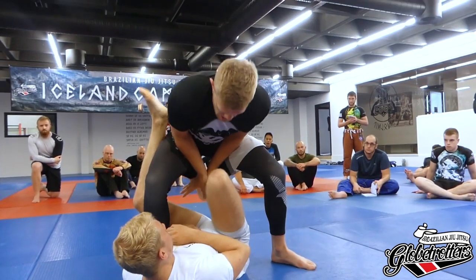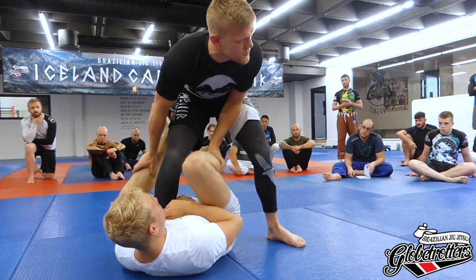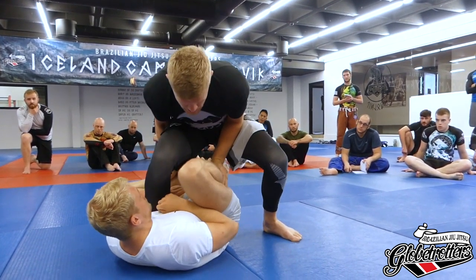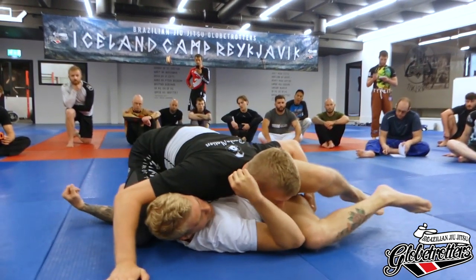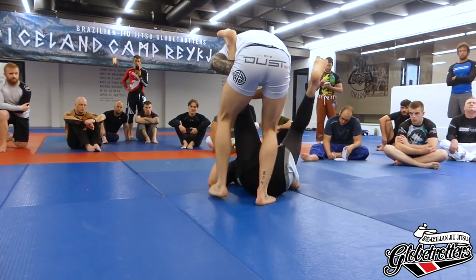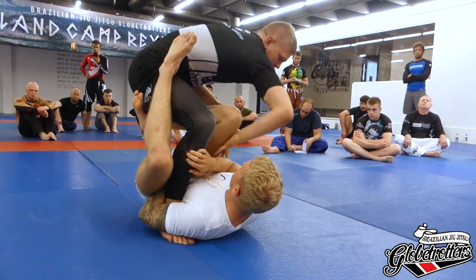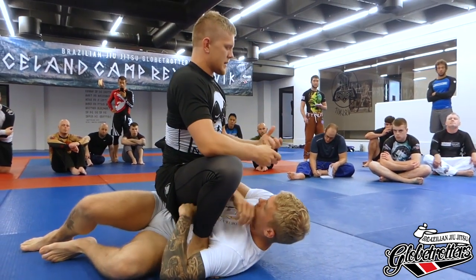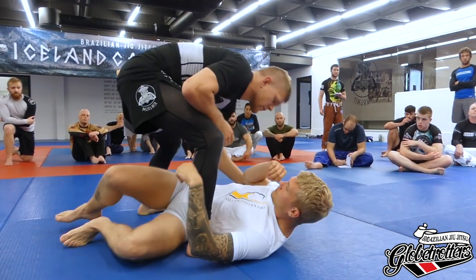From there we have two attacking options to pass the guard. Number one being the back step — really good. So I can just push down, back step, go in, try to keep low, and pass. Or secondly, he wraps, I pendulum, I come up, put weight, and I push this down and go immediately for the mount. Just immediately think about defending both the axe guard and the single leg axe because we're making ourselves really vulnerable by putting all our weight on our front leg.